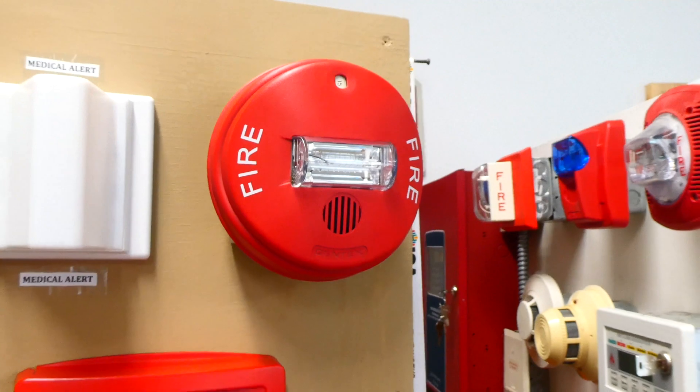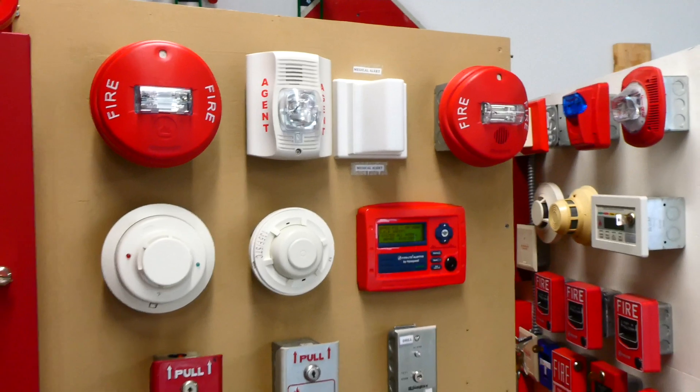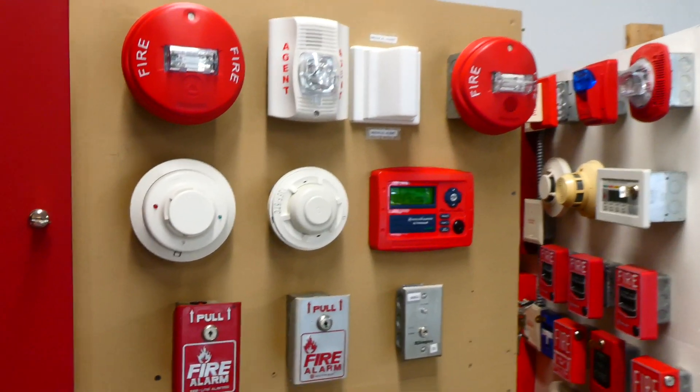What that basically means is it's going to have a pretty interesting code today — one that's not normal with this fire alarm control panel — so you'll definitely get to hear that. It'll be pretty cool.